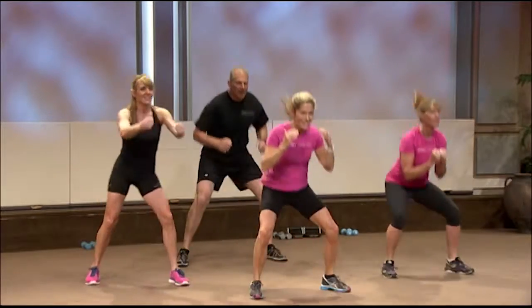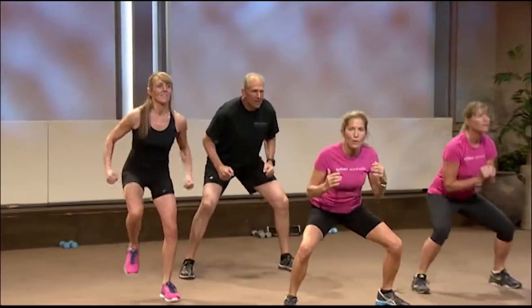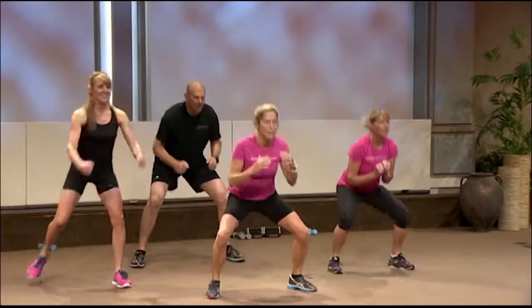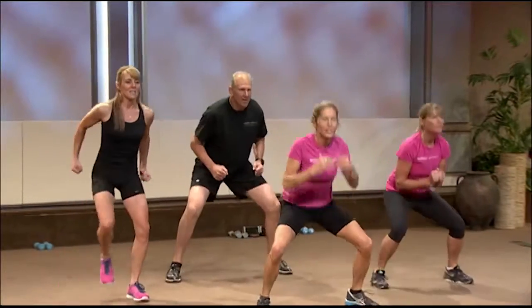Then we're gonna go into four jumps forward. Jump it forward. Legs together — jumping jack back. Board jumps forward. Jump back.